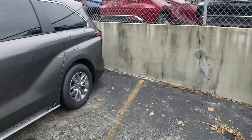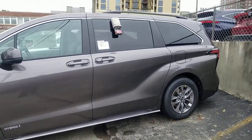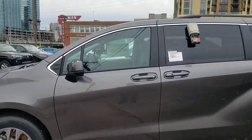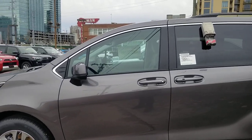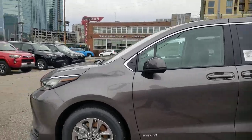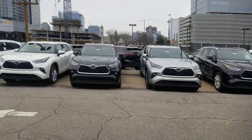They've surprised me before — maybe they redesigned how the hitch goes, maybe there's something they can do. But if you guys get a hitch put on your Sienna, make sure you realize you're going to have to disable the back kick sensor.